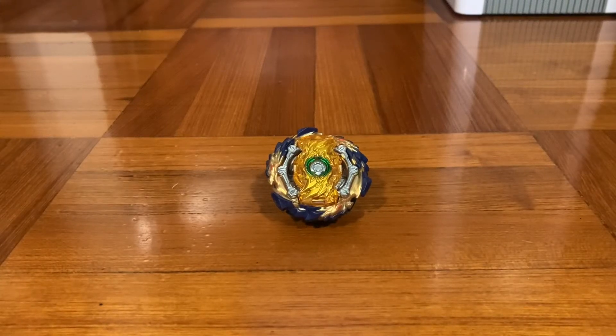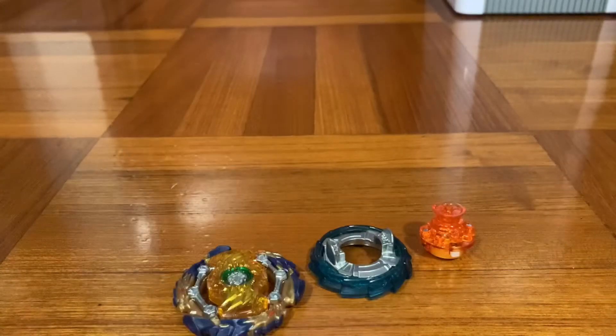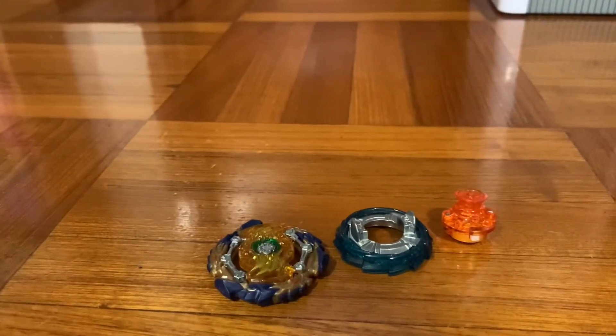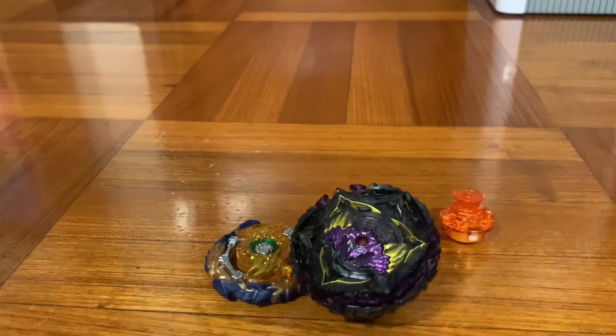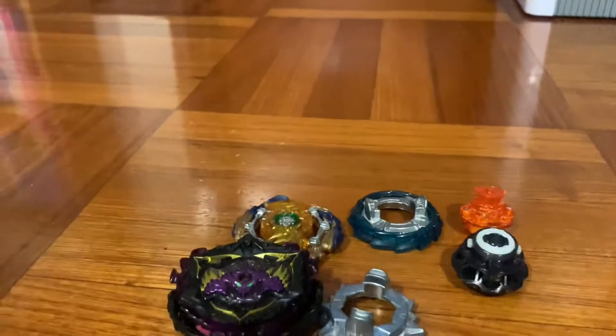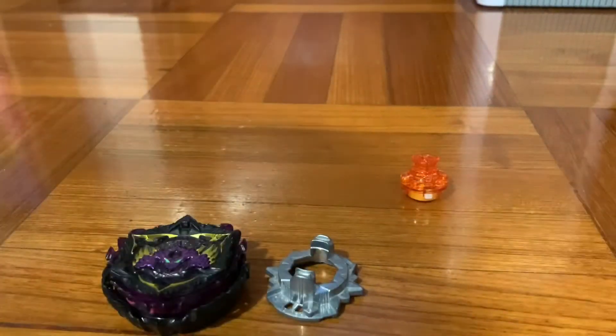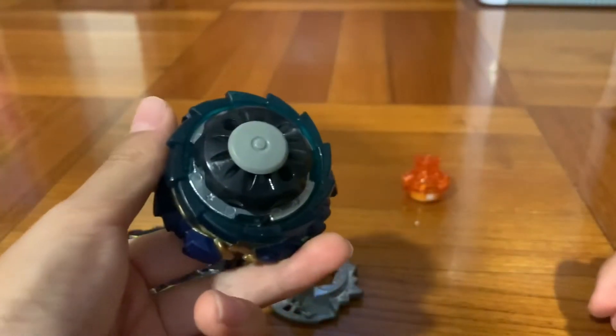Hey guys, today I'll be teaching you how to make Wizard Fafnir steel spin better. First of all, you need to take Wizard Fafnir apart and add Lucifer to the end. Take it also apart, then take it out and put it together. This is how you make it steel spin better.